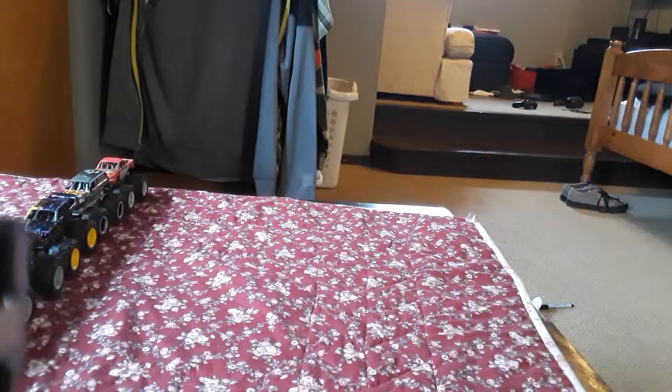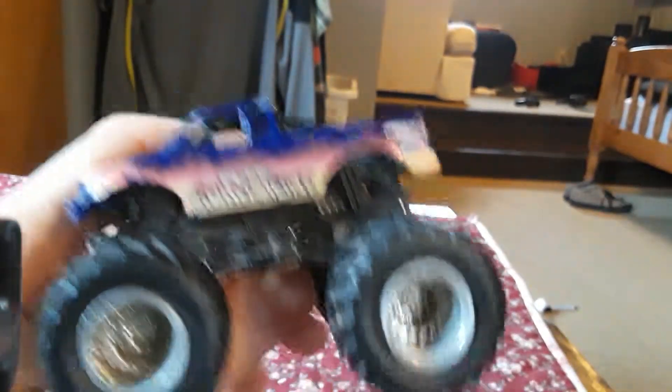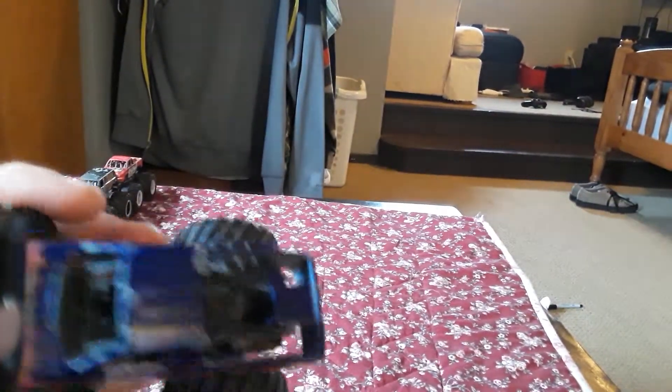This is part 5 of my series of Monster Jam custom videos. Moving on to a truck I haven't done in the videos — Pure Adrenaline. Pure Adrenaline is the Ford style of a Monster Jam truck, with the fire vinyl style, and there's some paint loss on the top.